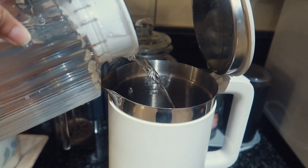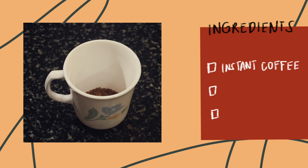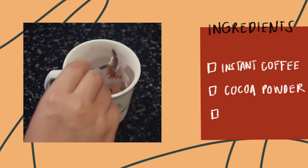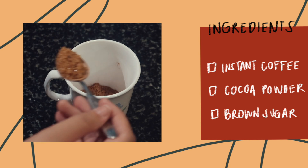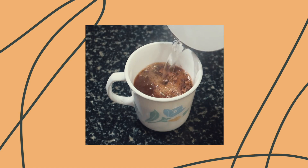So the first thing I do is boil some water. Then in a little cup, I add two teaspoons of instant coffee, a little less than a teaspoon of some cocoa powder, and the same amount of brown sugar. I fill the cup about halfway full with the boiled water and mix.